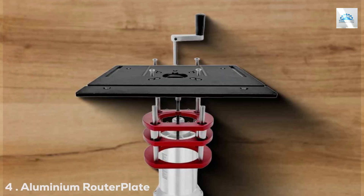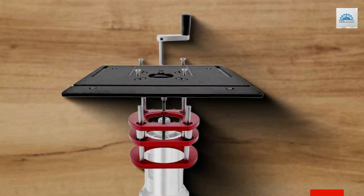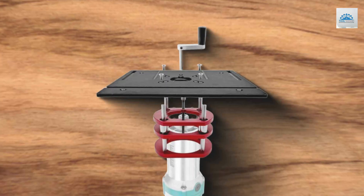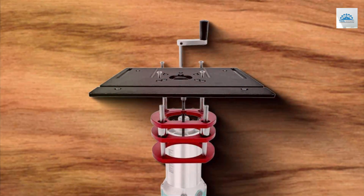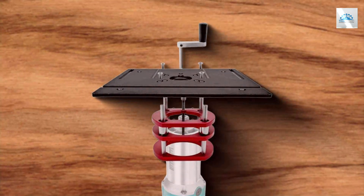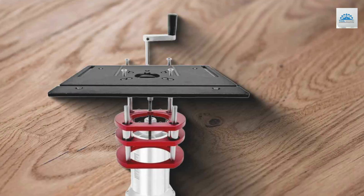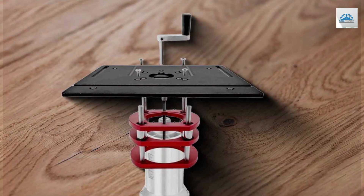Number 4: Aluminium RouterPlate. The Aluminium RouterPlate shines in its blend of simplicity, efficiency, and durability. Crafted from high-quality aluminum, this router plate is not only lightweight but also exceptionally sturdy, capable of withstanding the rigors of heavy-duty woodworking. Its design is a testament to the importance of precision in woodworking, featuring a flat surface that ensures accurate routing.